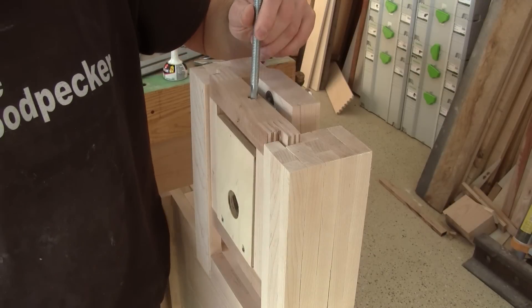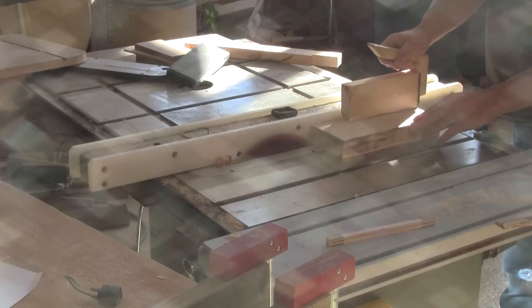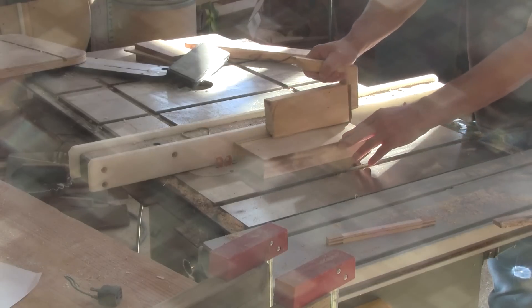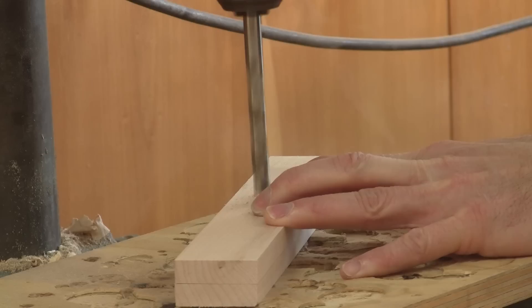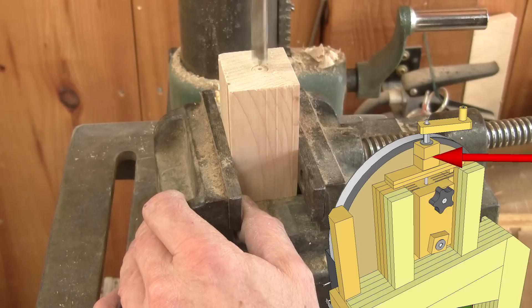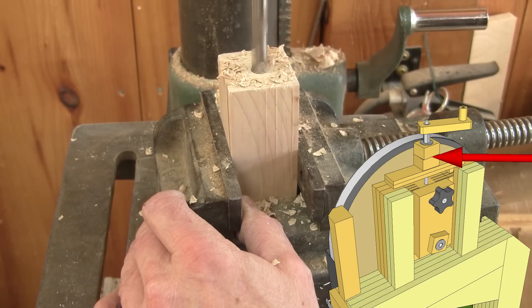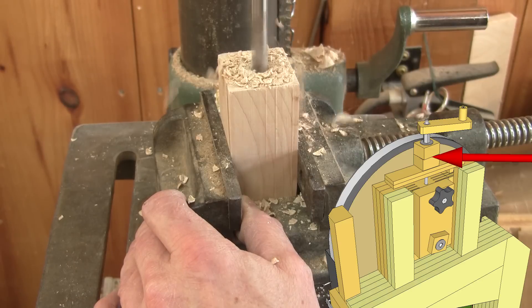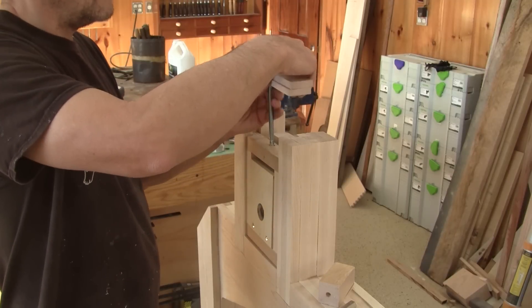Now I need to make some springs to apply pressure on the blade. So I cut two thin pieces of maple and drill a hole in their center. I also drill a hole in a block of wood. This will lift the crank and also distribute the pressure on the wood springs. Now I can put it all on the saw.